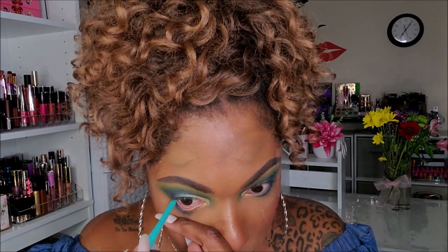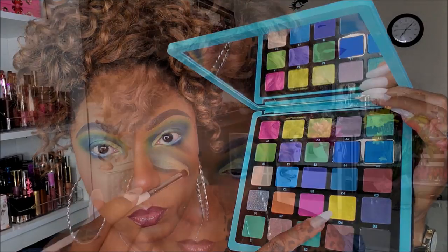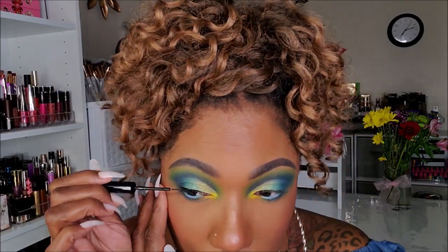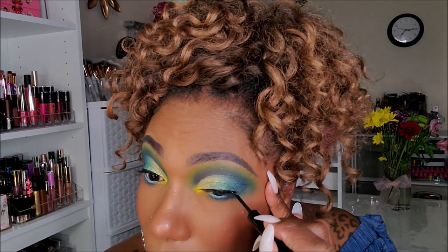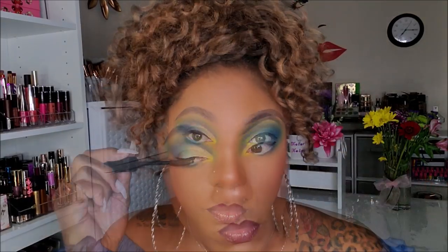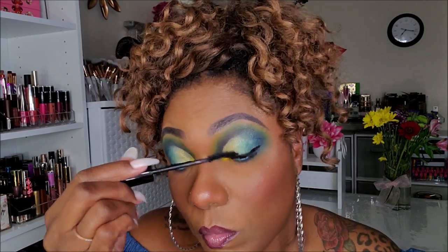To line my lower lash line I'm going in with one of my ColourPop eyeliners in the color Zulu. For my inner corner, I wanted to use shade D4, which is a really bold bright yellow matte shade — I'm just tapping that on my inner corner and dusting off a little bit of fallout. To line this look I'm using my NYX Matte Black Liquid Liner and doing a small wing. For mascara I'm using The Balm Mad Lash Mascara for upper and lower lashes. I'm setting the look with my Morphe Continuous Setting Mist — you guys know I love this stuff.